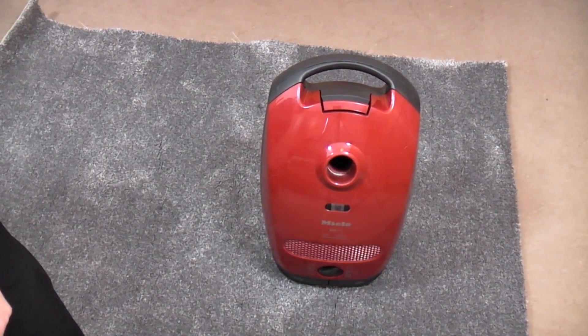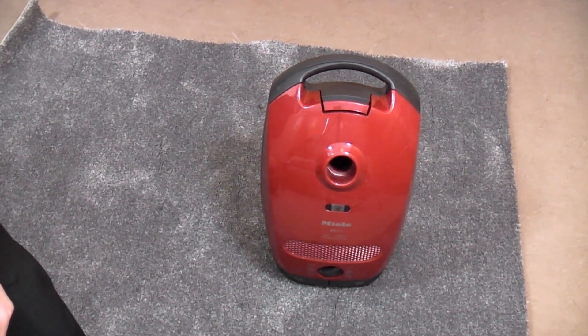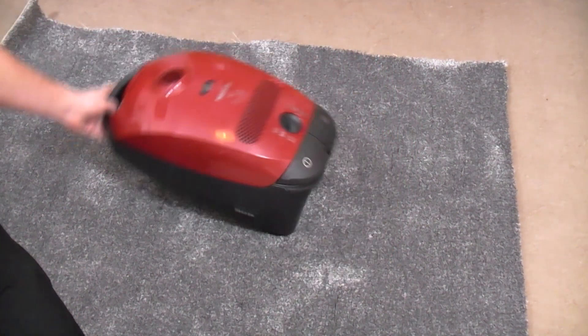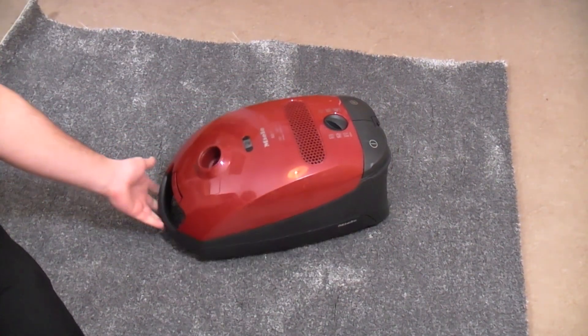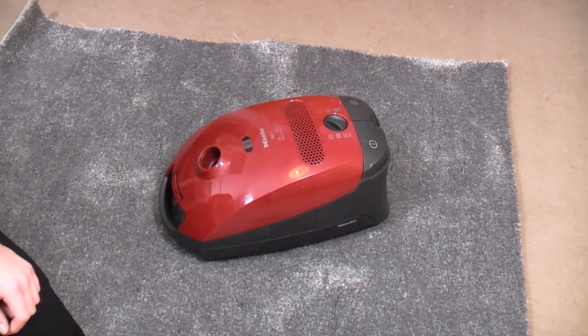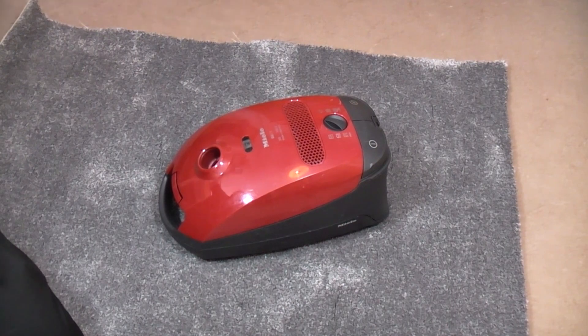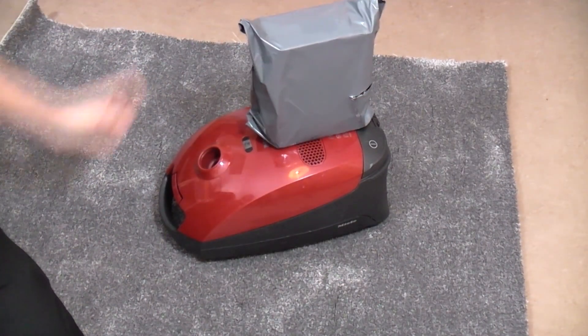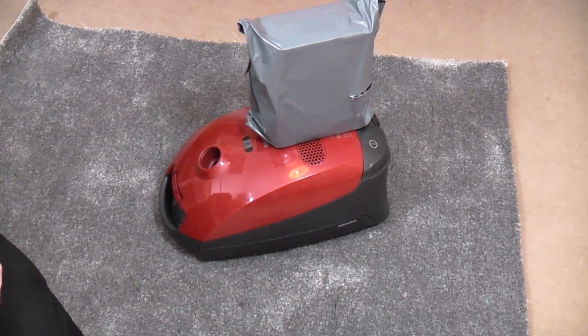The little free Miele S2111 is done! Not my favorite Miele machine, I'll be honest, but it's come up okay. We have some post for it to do something with and we'll see how it works now.